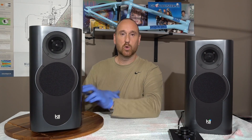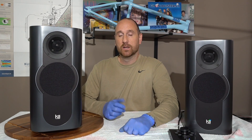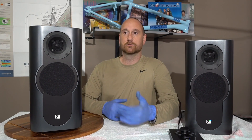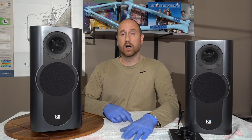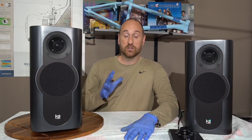Why do we have so many speakers? This is a cardioid design — basically a frontward-firing design from a certain frequency and above. That transition takes place somewhere between about 70 Hz to 150 Hz. By the actual definition of cardioid it's probably closer to around 100 to 125 Hz when you reach that point, but the beam forming starts at about 70 Hz.